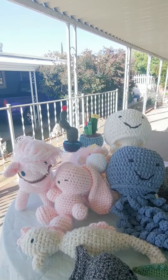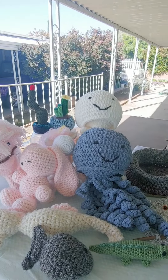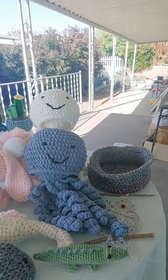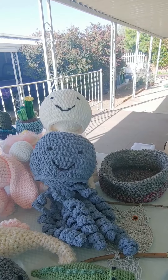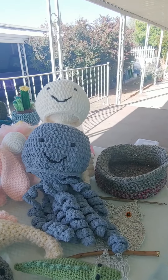I think this is recording. It's been a hot minute since I've been on YouTube, but I thought I'd just do a really quick update. I'm getting ready for some major shows and wanted to share a few of the things I've been busy making.